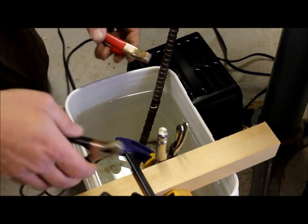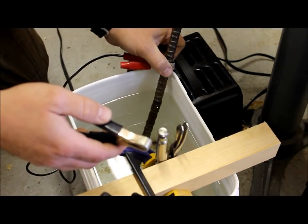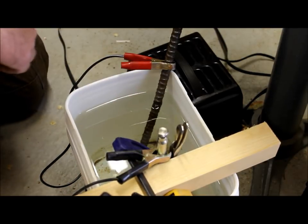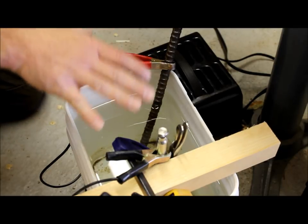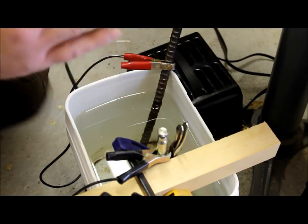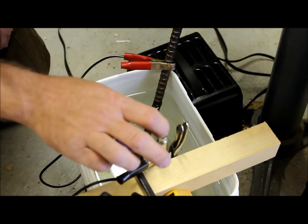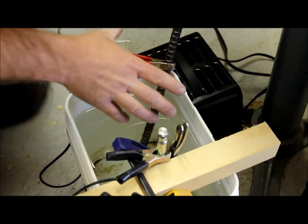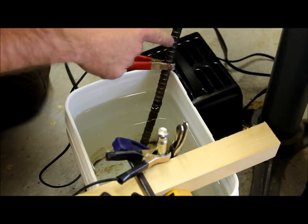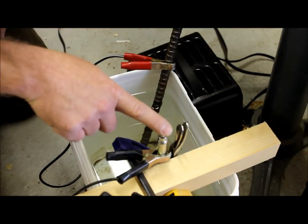Now you can go ahead and attach the clips to your battery charger. Positive has to go on the anode, negative on the part. You can just connect it to the vice grips — that's going to conduct just fine. My understanding is that electrons flow from negative to positive, so we want that flow of electricity to pull the rust off of the part and over onto the anode. If you switch these around, you're going to de-rust the piece of rebar and all the rust is going to stick to your part. So it's very important: positive on the anode, negative on the part.